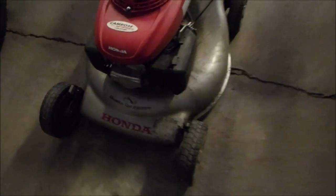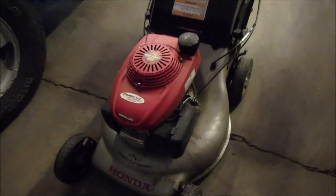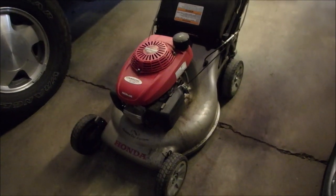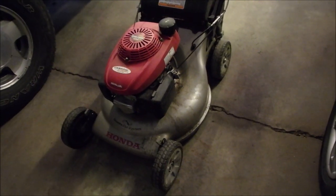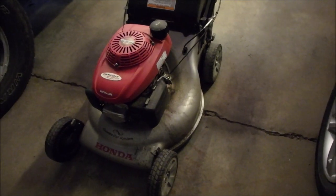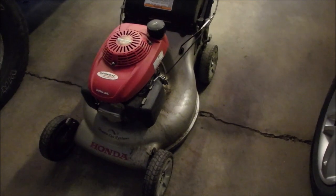Alright, so this Honda QuadraCut system was given to me today by a really nice guy, and he says it has a bent crankshaft. I looked underneath — all of the stuff is taken off the crankshaft, so it's ready to be repaired. In one second we'll go over to the bench and I'll show you what he's taken off, which is actually quite a bit of work.